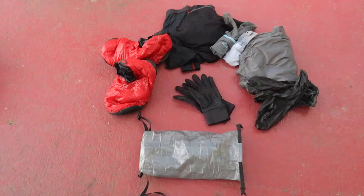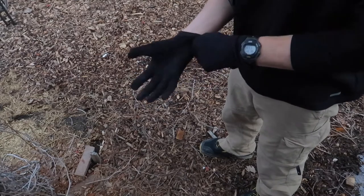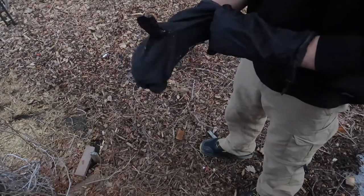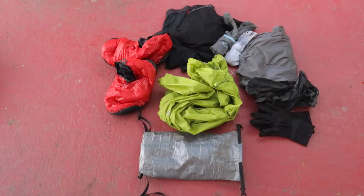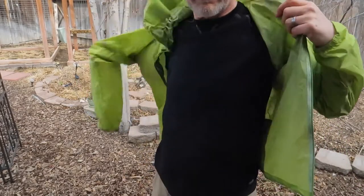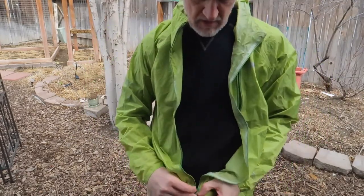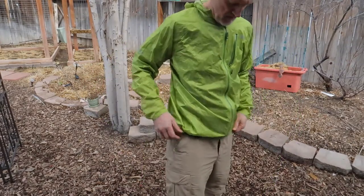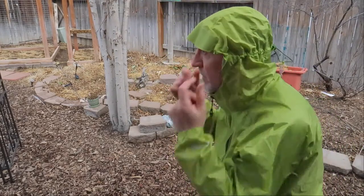I have lightweight gloves with touchscreen pads on my thumbs and index fingers — great for using my phone without taking off my gloves. My waterproof rain mittens are great for cold wet days to keep my gloves dry and my hands warm. My wind and rain jacket is the super lightweight Outdoor Research Helium jacket. It has an adjustable waist, a top outside pocket, and an adjustable hood. Since I'm not expecting a whole lot of rain in Arizona during this time of year, this will do just fine. It's also great for retaining core heat in the cold wind.